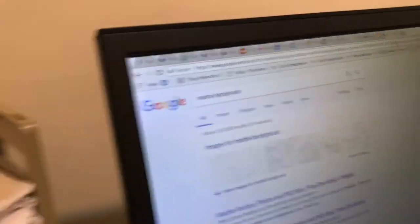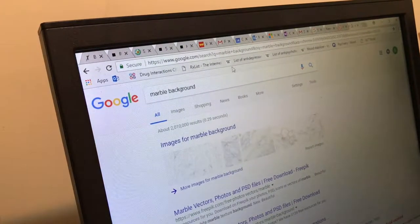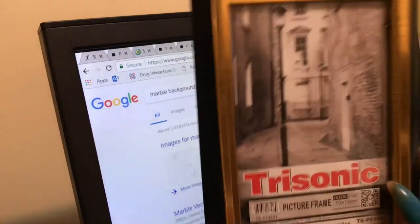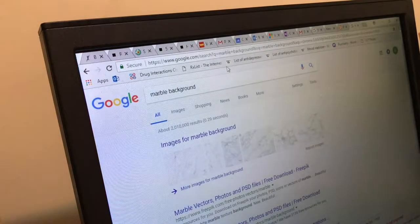So the first thing we're gonna do is go on Google and type in marble background. The kind of background I want for this smaller frame, the 4x6, is marble. And I think I'm gonna do either like a Gucci, a Louis, or Chanel for the big one.